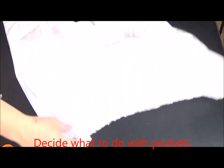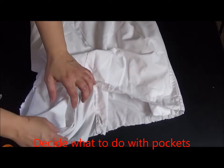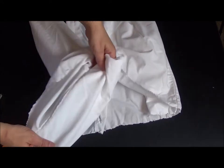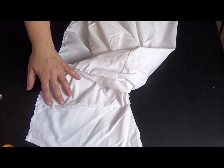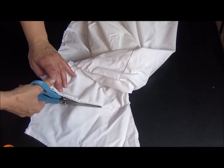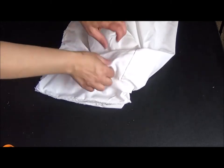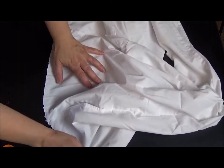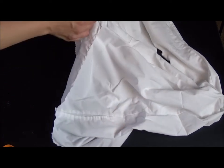Next we're going to have to decide what to do with the pockets. I have some simple side seam pockets so I'm going to fold these out, lay it flat, and then simply cut them off. If you have patch pockets you can decide whether it's worth picking all that stitching off or just leaving them because they'll never be seen. Once they're cut off, later when I'm at the sewing machine, I'm going to sew that pocket hole shut.